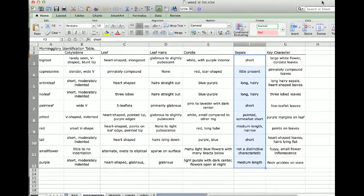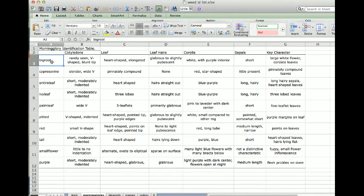To summarize, we went over big root, cypress vine, entire leaf, palm leaf, pitted, red, tall, and small flower morning glories. We did not go over ivy leaf or purple morning glory — purple has a very unique flower and actual thorns on the stem structure. That's all for morning glories, and you should have plenty of information to learn how to identify those.